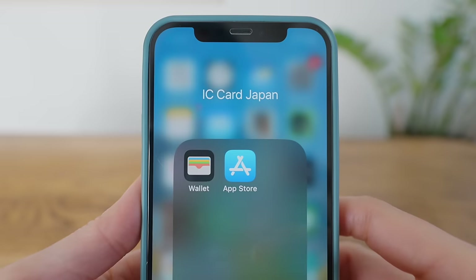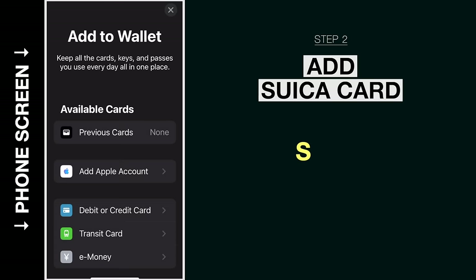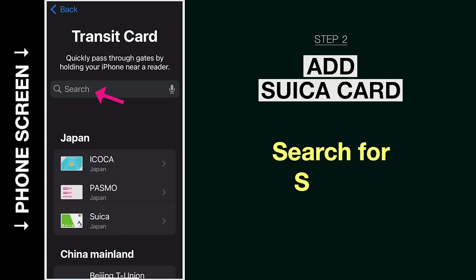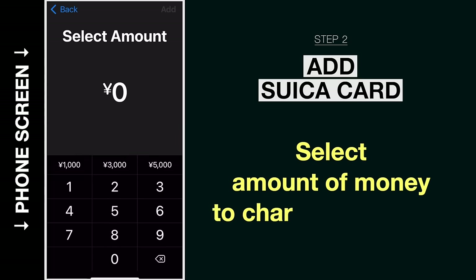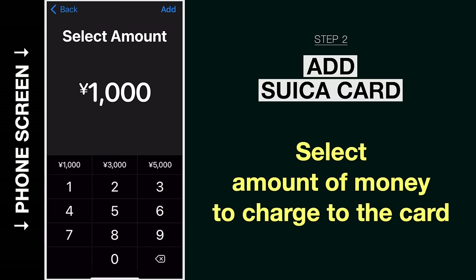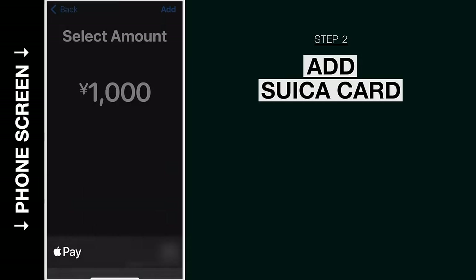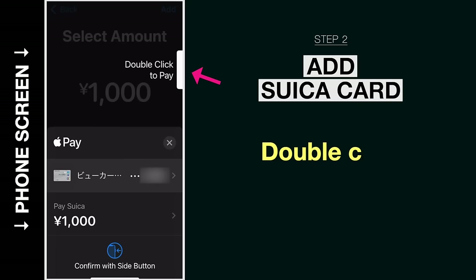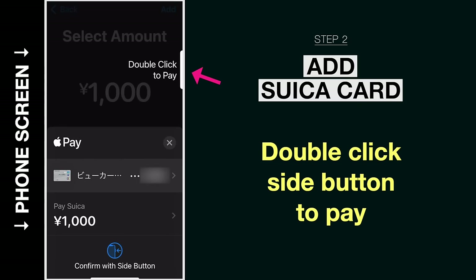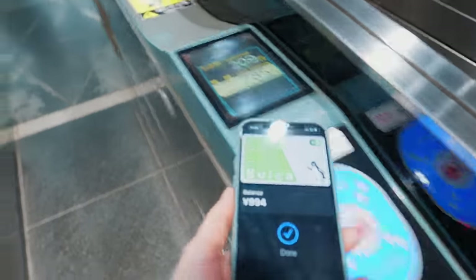Now let's add the Suica card to Apple Wallet. Open your Apple Wallet and add a card by tapping the plus button. This time, select transit card, search for Suica, and select the Suica card in Japan. Then select the amount of money you want to add to the card — let's say we add 1,000 yen, which is about 6 or 7 US dollars. Then you have to read and agree to their terms and conditions, and select the credit card or debit card that you already registered. Double click on the side button of your iPhone to charge 1,000 yen to the Suica card.